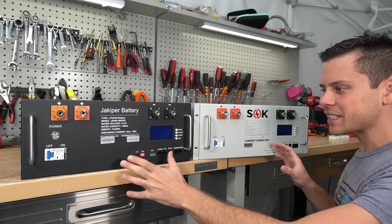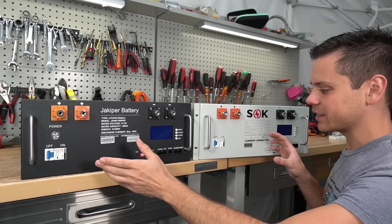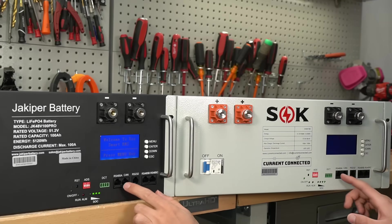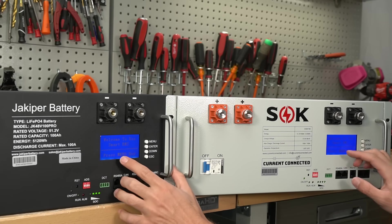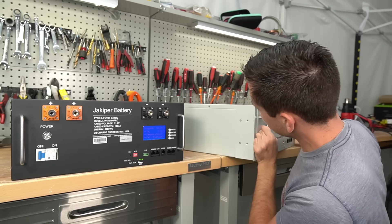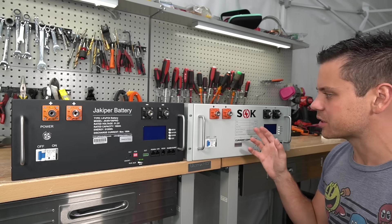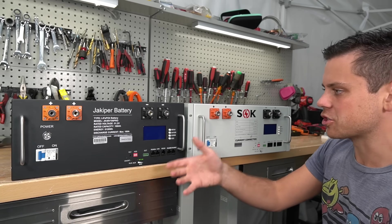The only difference I can see is this power button — everything else is the same. They're using the same exact DC rated circuit breaker, the same terminals, even the communication ports are the same. And look at the BMS startup screen — these are practically the same batteries when it comes to the BMS. The cases are the same as well, and that makes me pretty sad because I liked the SOK because I thought it was special. But this is the same thing, and I think this one is actually cheaper.